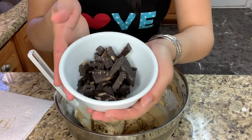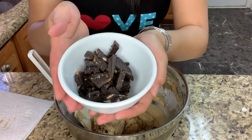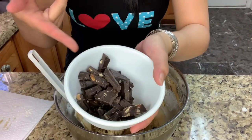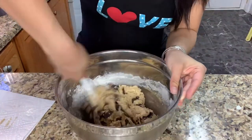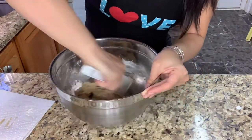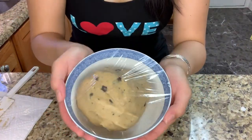You want to use 90 grams of dark chocolate pieces. Mine have olives in it, but you can use any kind of dark chocolate, so I'm just gonna put this into the bowl. Then make sure to refrigerate for an hour.